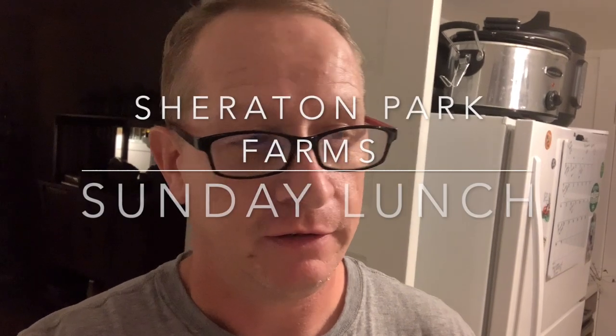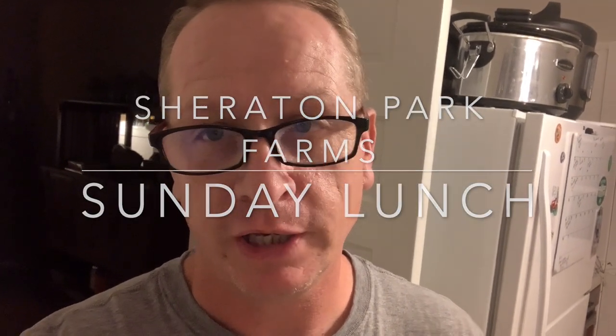Hey friends and neighbors, this is Chuck out at Sheraton Park Farms. Welcome back to the farm. So it's Saturday night, and tomorrow on Sunday we're going to process turkeys. We're going to do some footage of that, film it, and kind of show the process of how we process our turkeys.